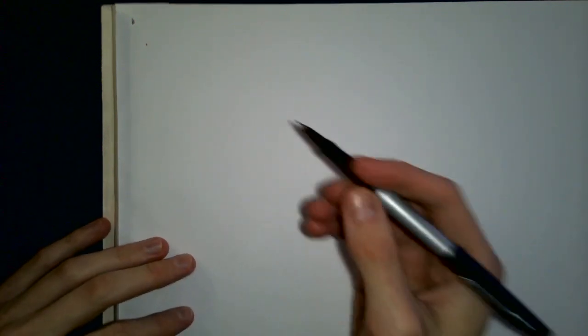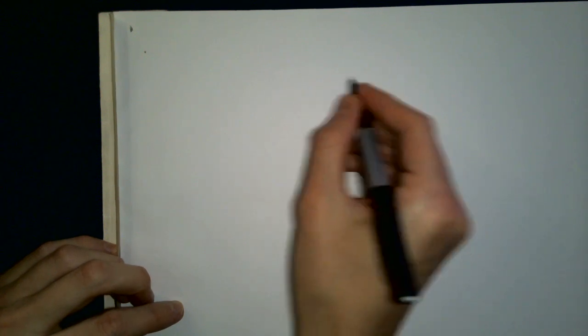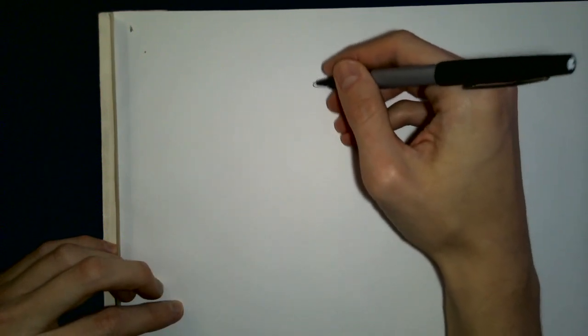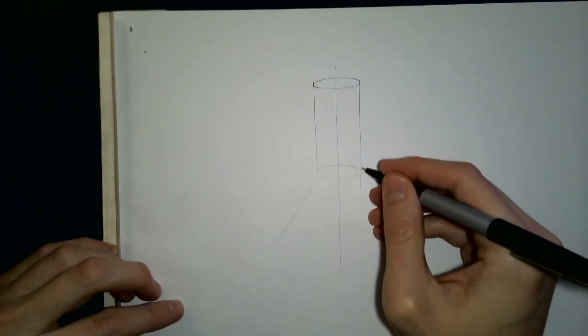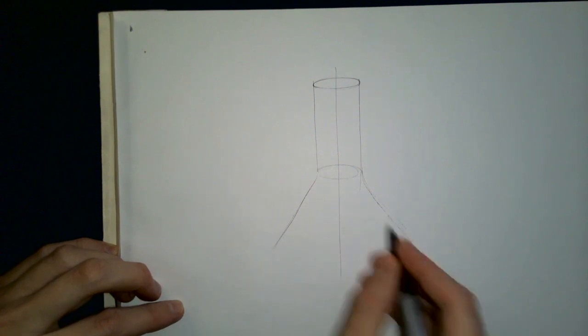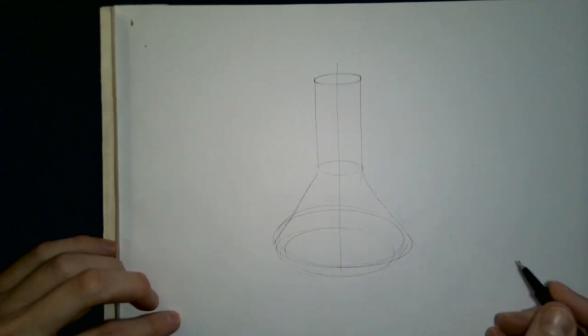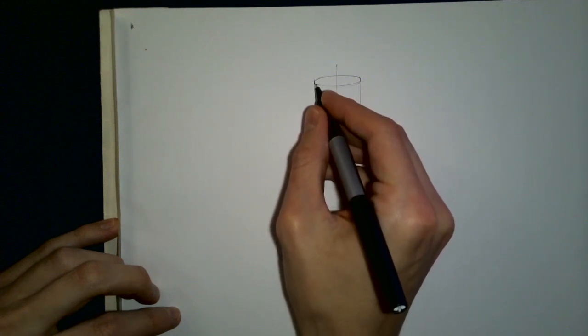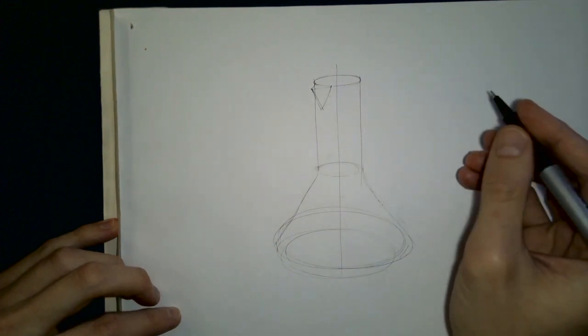I'm going to do this on marker paper. Starting out with a fineliner — it's a Papermate Flair, but it's just a fineliner. We just want to get a rough sketch in. I'll draw a taller beaker shape, something like this. Get that ellipse in, something like that, and we can also put a little spout on it just by adding some geometry there.